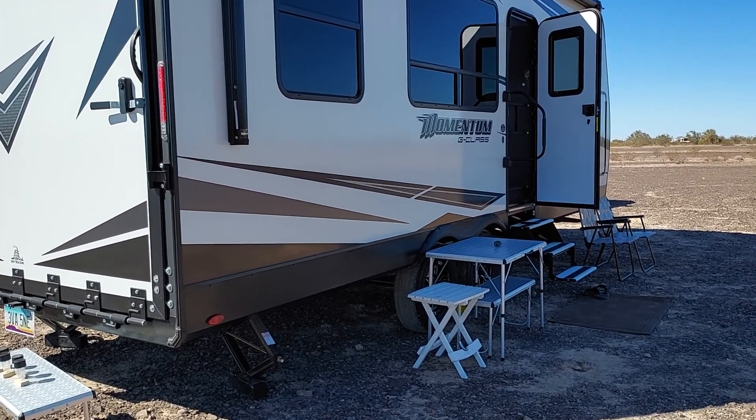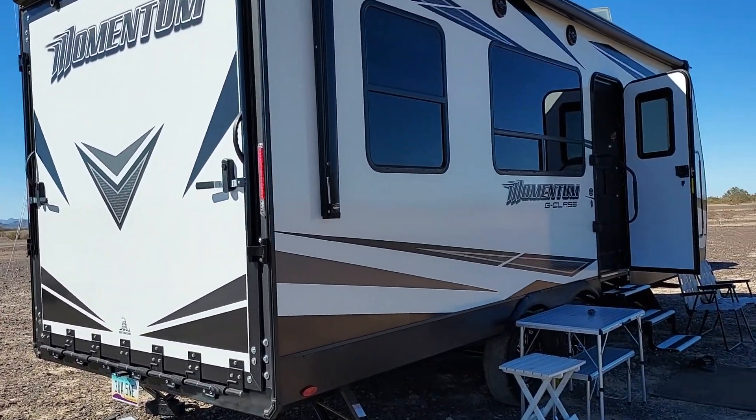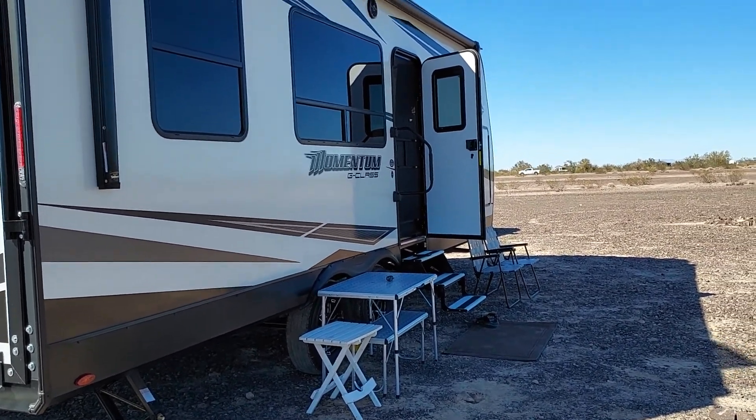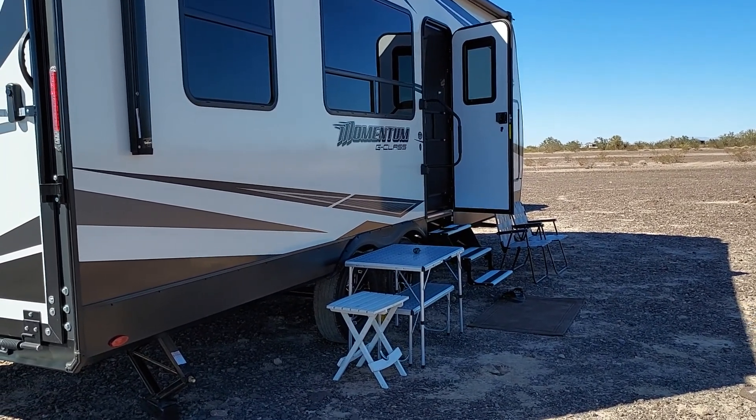I might get a full charge in a few more hours from the sun, but it's already 2 o'clock so the sun is heading down. I'm going to have to run the generator tonight — probably no movie tonight. I wasn't keeping track of the battery usage and watched two movies, which ran it down.